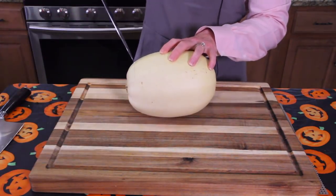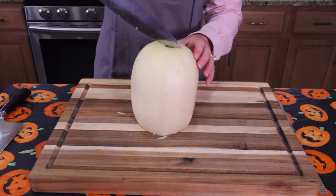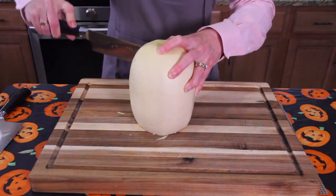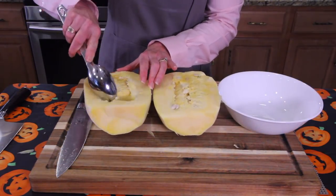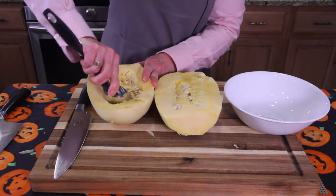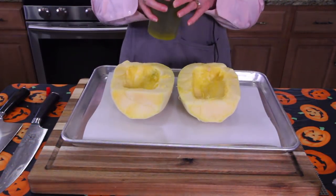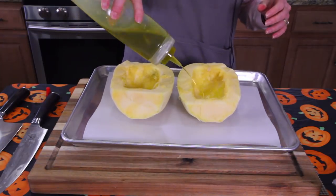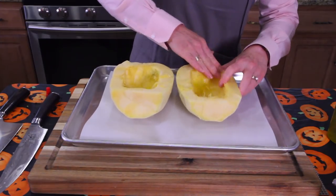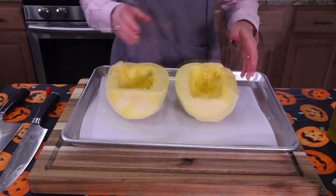We're going with the chef's knife — what I'm used to. So we've got the end off, now we're going to start cutting around the squash. It was a lot easier with his knife than mine — I will be investing in one of those. And now we're just scooping out the innards. We are ready to get the spaghetti squash into the oven.